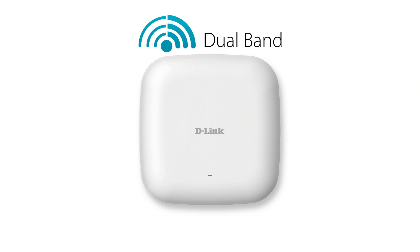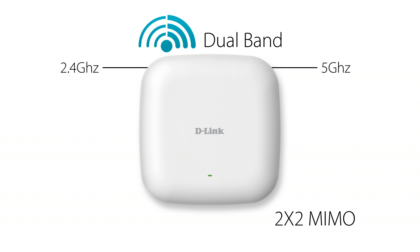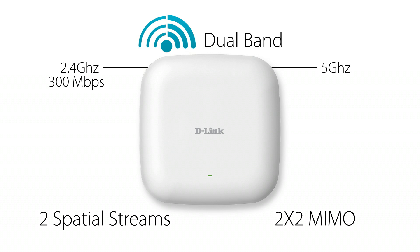The DAP2660 is concurrent dual-band — it operates over both the 2.4 GHz and the 5 GHz bands at the same time. It's 2x2 MIMO with two spatial streams and supports maximum wireless signal rates of up to 300 Mbps over the 2.4 GHz band and up to 867 Mbps over the 5 GHz band.